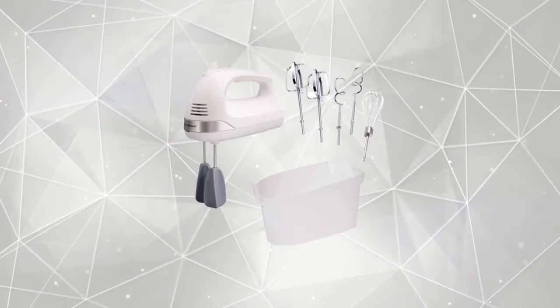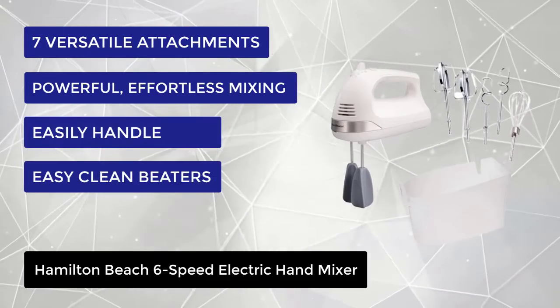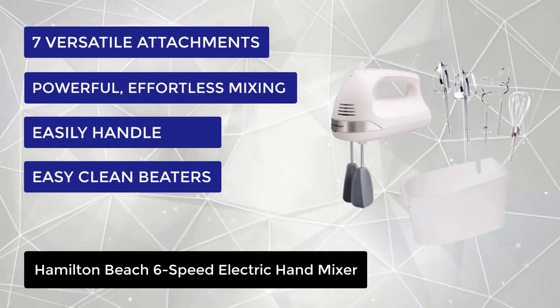At number 1, we have the Hamilton Beach 6-speed electric hand mixer. Their smooth innovative design glides through ingredients without clogging, saving you time and aggravation every time you mix.